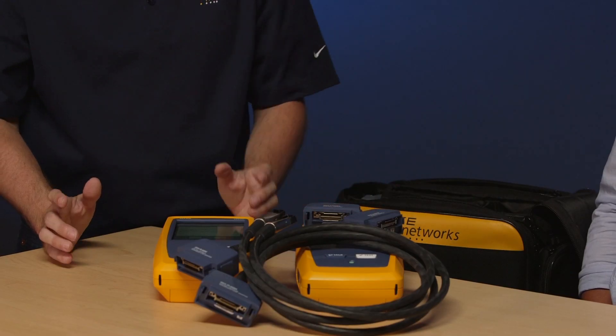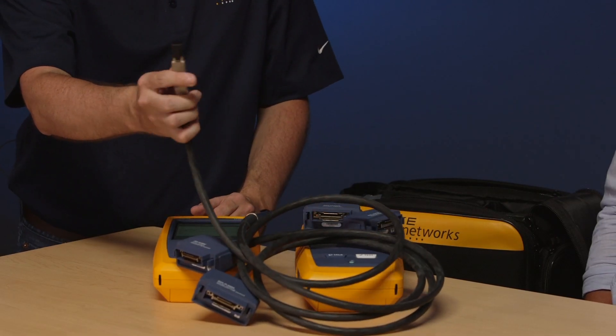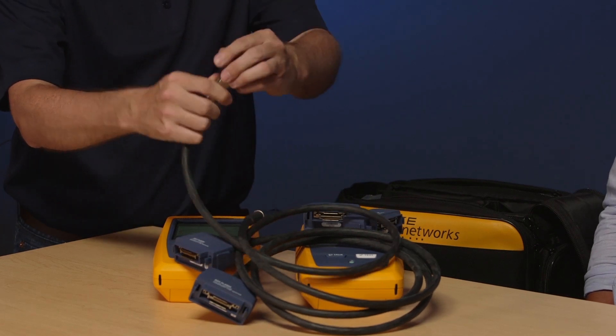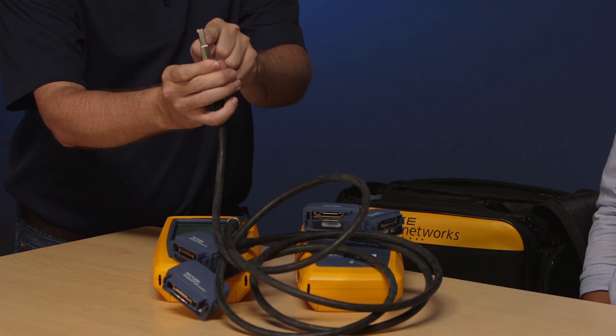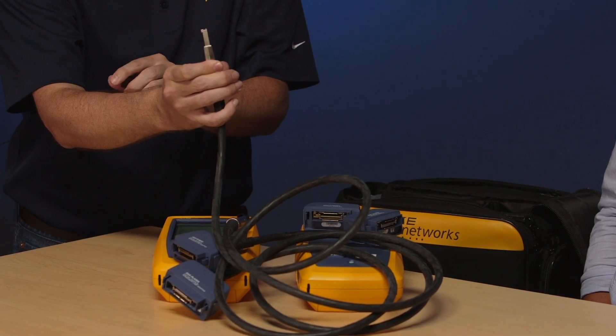The permanent link adapters are typically used by the contractor who's certifying a cabling system for a warranty application — that is a system which goes from a patch panel to a patch panel or a patch panel to an outlet. The channel adapters are typically used less frequently, mostly by end users troubleshooting cabling systems with equipment cords and patch cords in place, making it an entire end-to-end system test. The tips on the permanent link adapters are rated to typically 5,000 insertions, but you can actually purchase and replace these tips to extend their life.